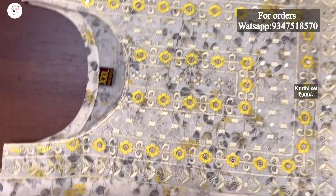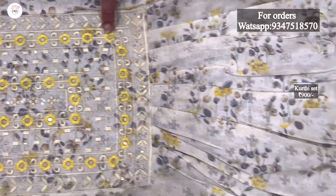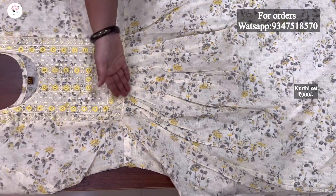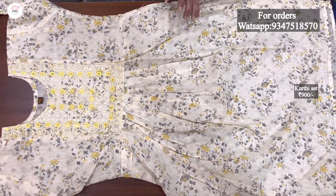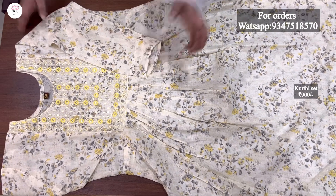It has a floral print on the neck with very heavy embroidery sequence. We also have a highlight on the embroidery and the front and back is a round neck. We also have pleats and side cuts. We have three-quarter sleeves and a straight cut on the front.